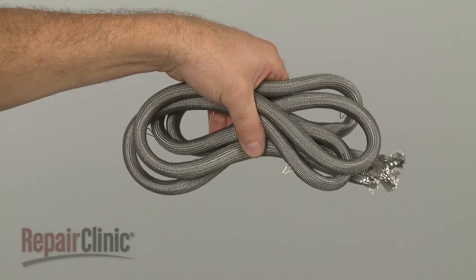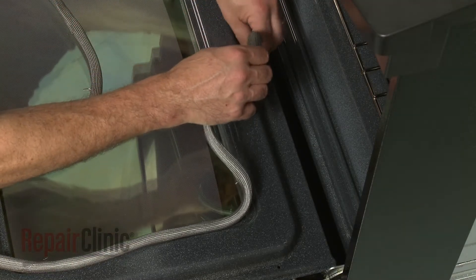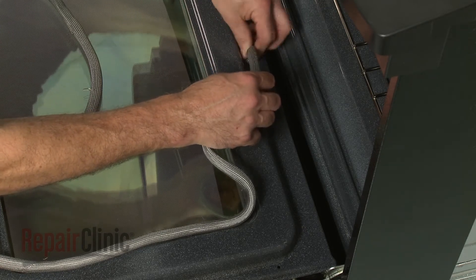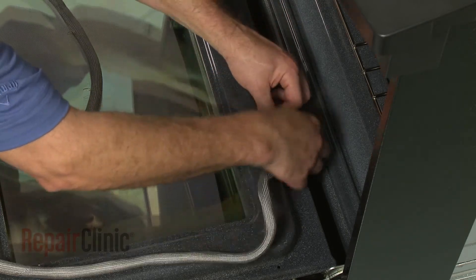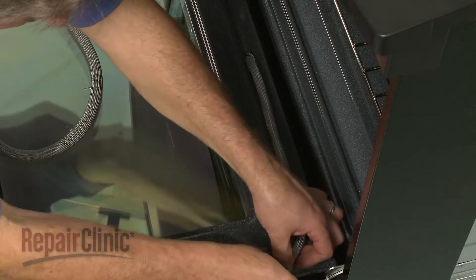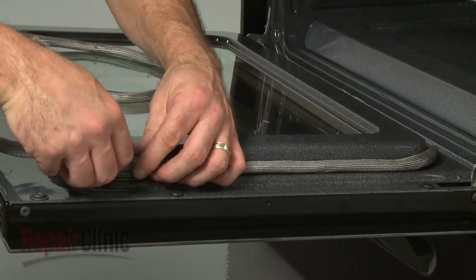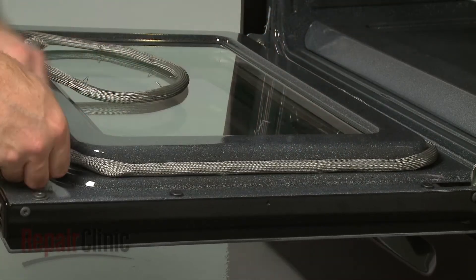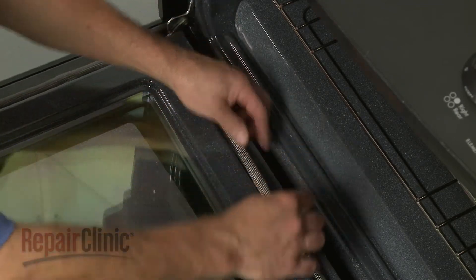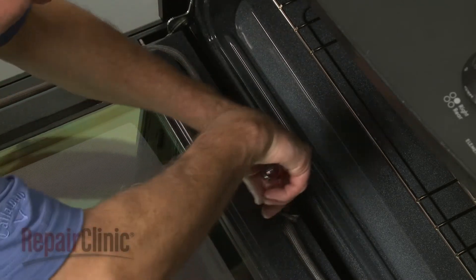You're now ready to install the new door gasket. Insert one end into the hole in the inner door panel. Then snap the gasket retainers into the inner panel slots. When all of the retainers are in place, feed the opposite end of the gasket into the hole in the inner panel.